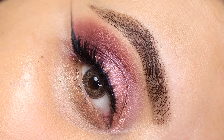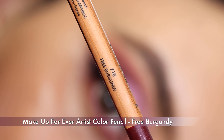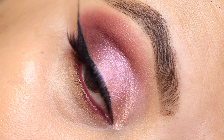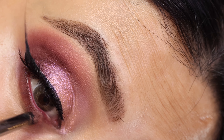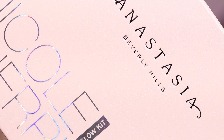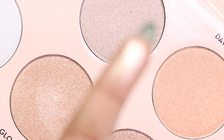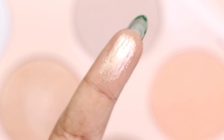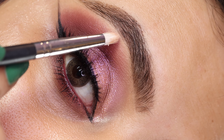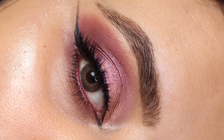It's just so beautiful. I'm next going to line my waterline using the shade 'Free Burgundy' from the Makeup Forever Artist Color Pencil range, and then buffing the lower lash line using the first shade from the Naughty Nude palette. Here we have the ABH Nicole Guerrero Glow Kit, and I'm using the shade 'Glow Getter' as my inner corner highlight as well as my brow bone highlight. And there you have it — the eye look is complete, super festive, super shimmery, and just perfect for the upcoming festive season!